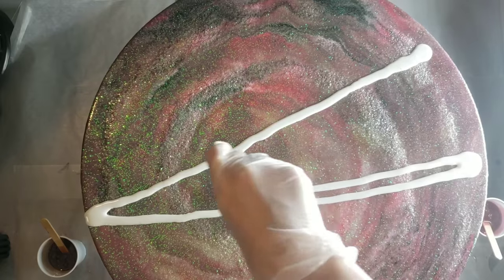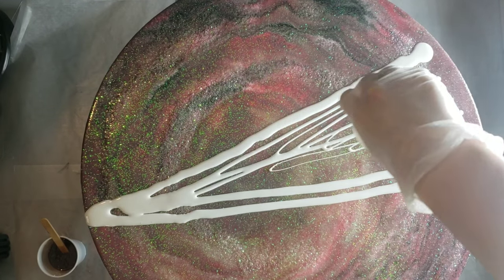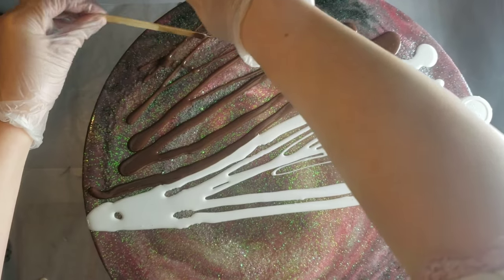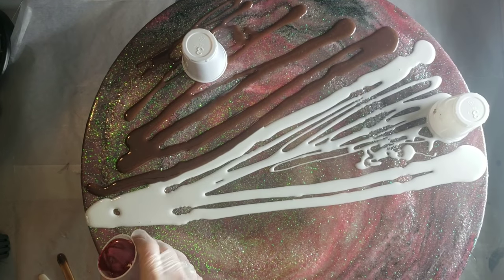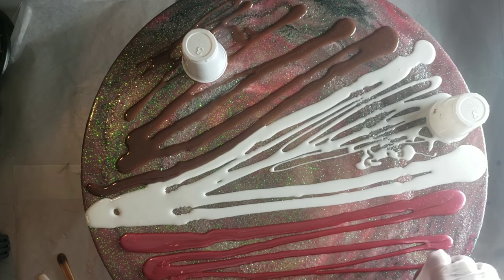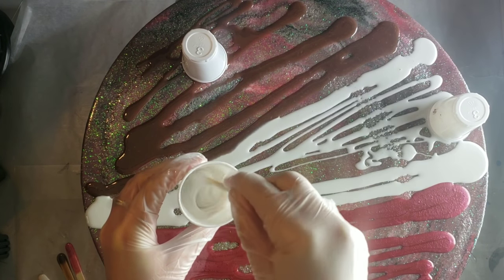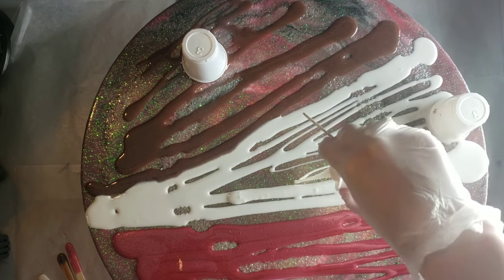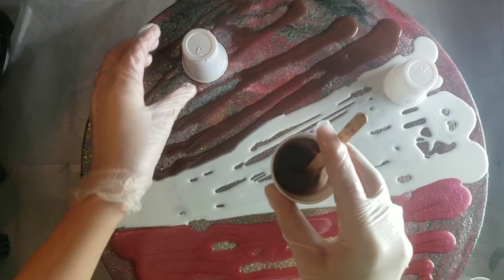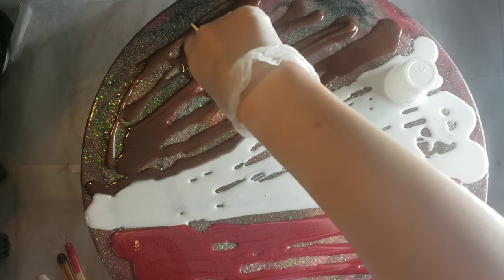I'm going in with my white down the middle here. I needed four ounces of each color, so off camera I mixed up one additional cup of each color — you'll see me going in with the second cup of white right now. I used about 16 ounces of resin on this 20-inch glass round. The glitter I used wasn't extra fine — it was a chunky iridescent glitter, and I'll show you exactly which one I used a little later.